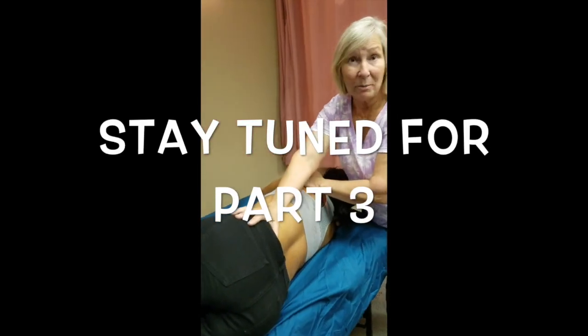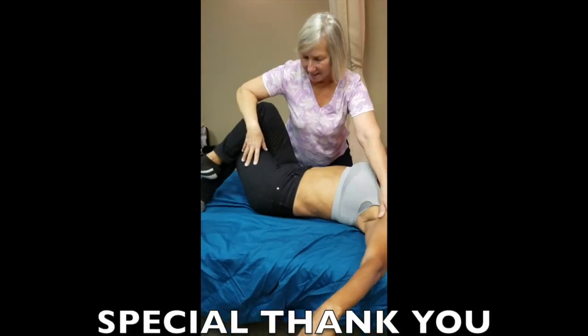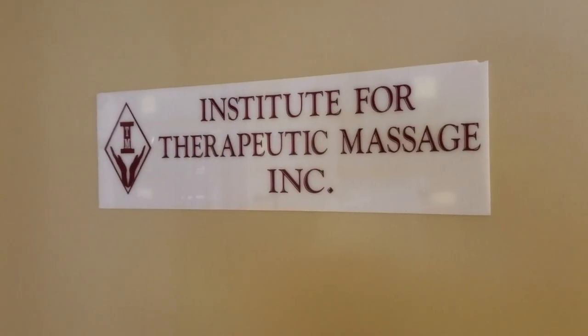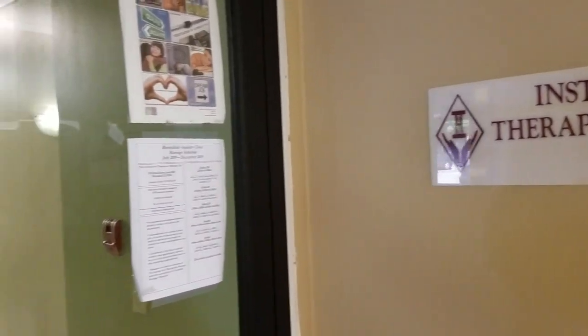Thank you for watching. Please tune in for the next video where I show how to stretch the quadratus lumborum. If you like what you saw, subscribe to the channel, please share it, and I welcome any comments below. See you next time.